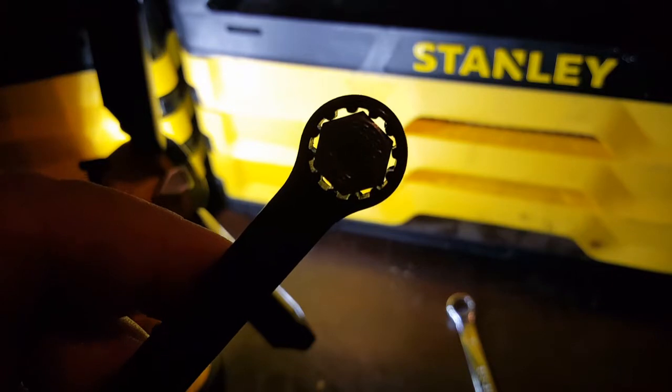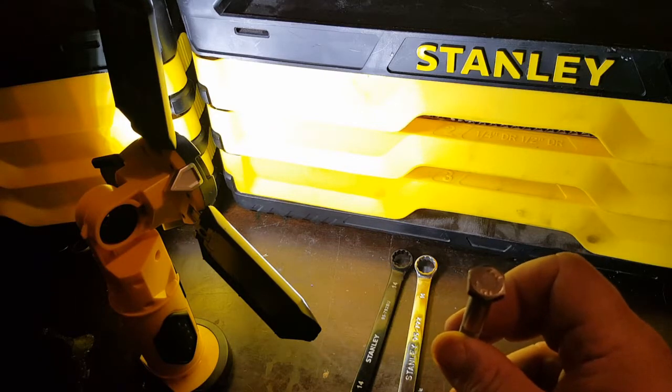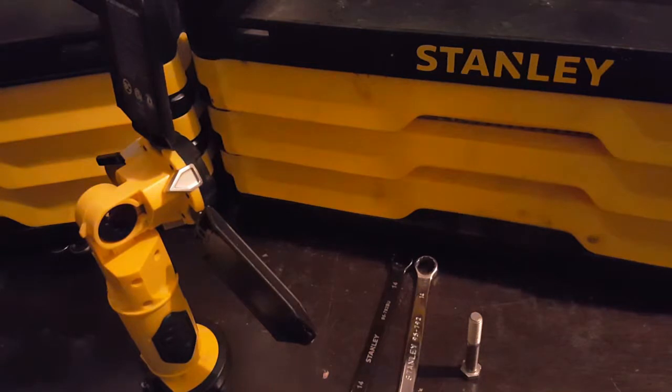The spline drive is like a 12-point. If you have something that's not stuck, or if you don't care if you strip it, you can use it. But if you have a six-point bolt that is stuck, use a six-point socket — that is your best bet. Anyway, that's what I have to say about that. Thanks for watching, like, subscribe, and all that jazz.